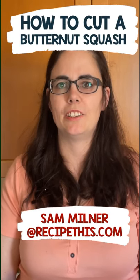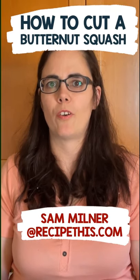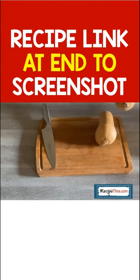Hey, this is Sam from recipethis.com and this is how to chop up your butternut squash to make air fryer butternut squash fries. First of all, grab your butternut squash and make sure you've got a good knife for chopping.